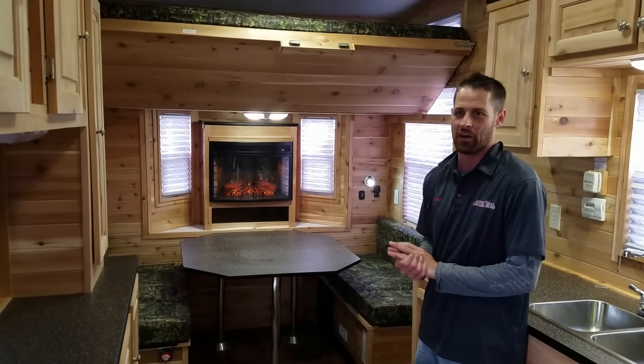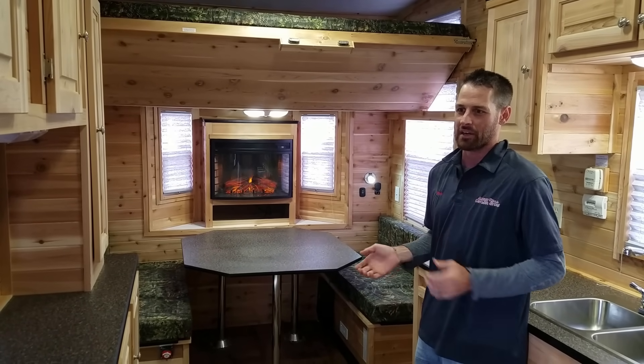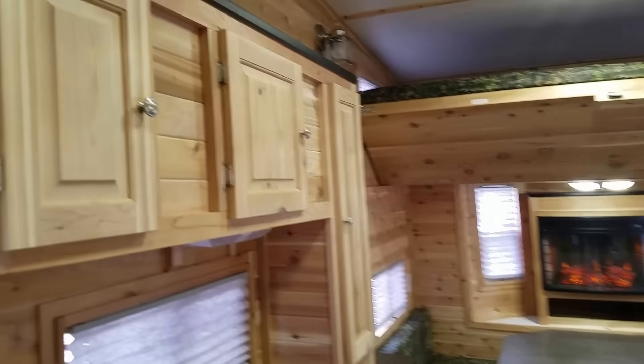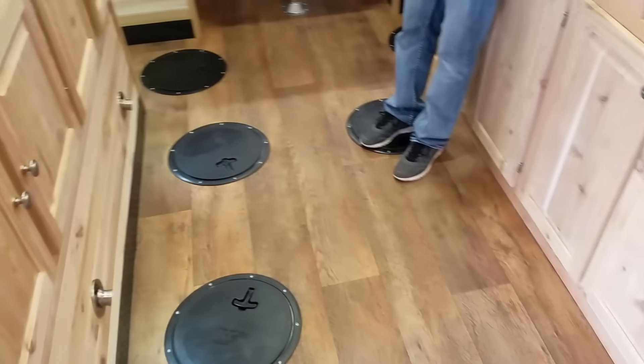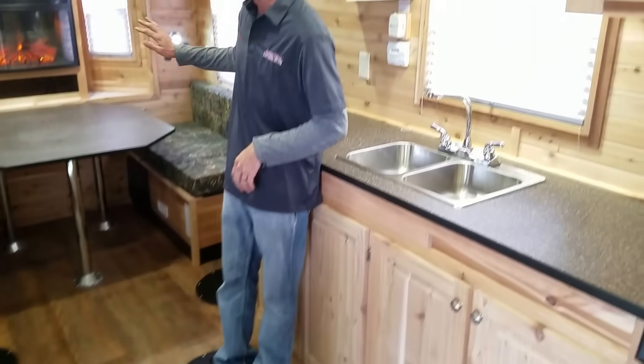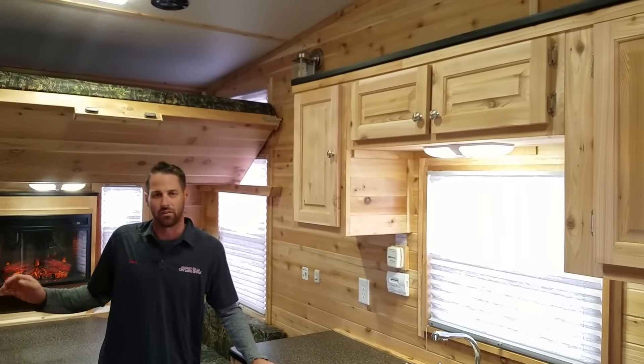There's a fireplace in the back window. I've used that a lot in the winter to get it up to temperature. When you walk out to the lake and it's 20 below outside, you can kick on your furnace, start your generator, and get your fireplace going — this is going to heat it up a lot faster in here. Right now we've got it set so it's not actually heating; it's just giving the glow of the fireplace.